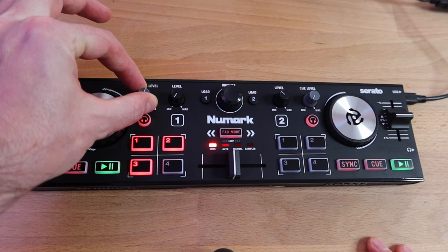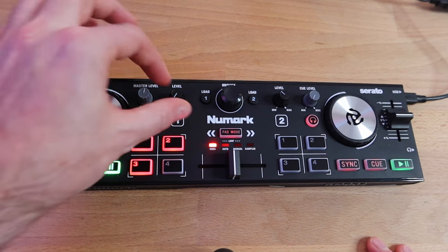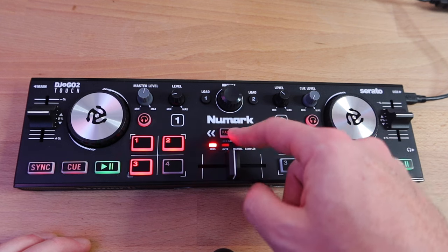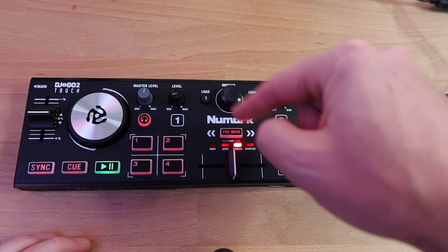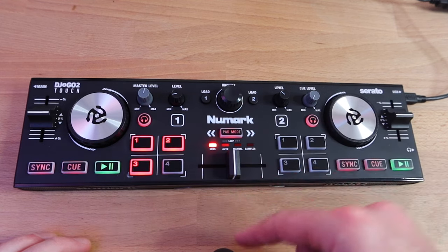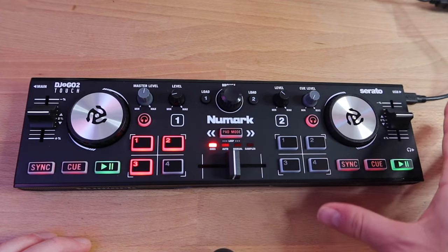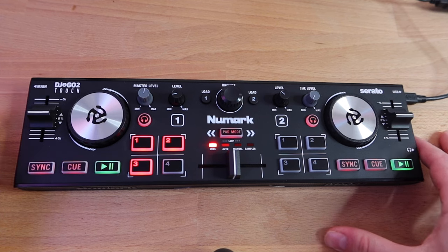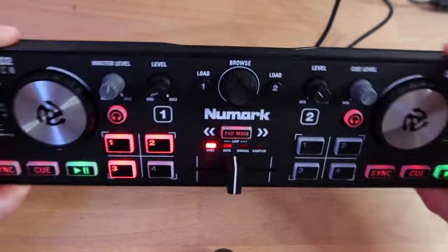Up here we've got the master volume level. Really small little jog wheels again. Cue button for your headphones, and volume level for deck one. Pad mode allows you to toggle through cues — which we're on now — then auto loop or manual loop. You can set manual loops or do an auto loop by hitting one or two, and you can access your samplers as well. Deck two on the right side is the exact same thing. On this side we've got the main out — an eighth-inch out to your speaker — and the headphone jack. USB. Nothing underneath, no lights.